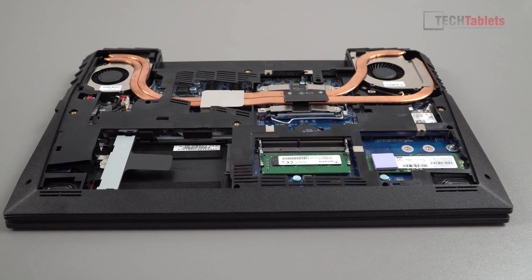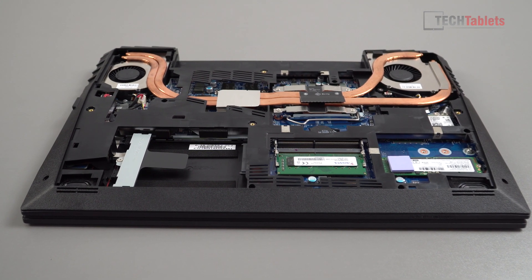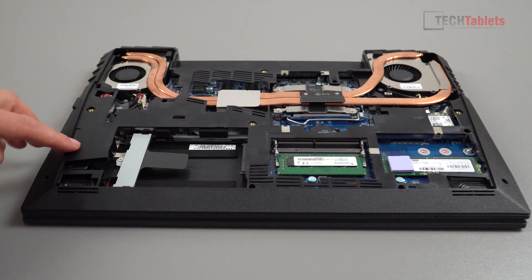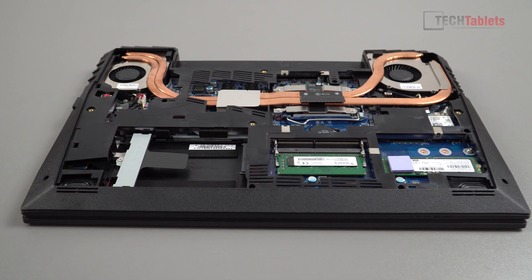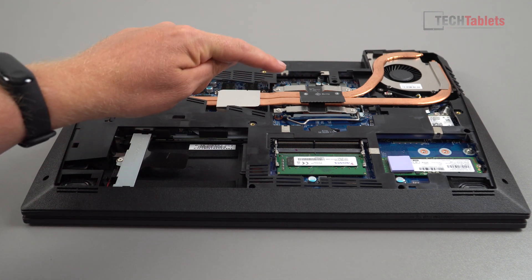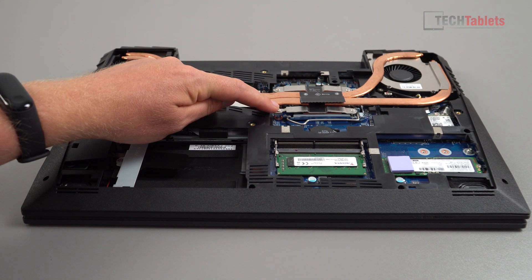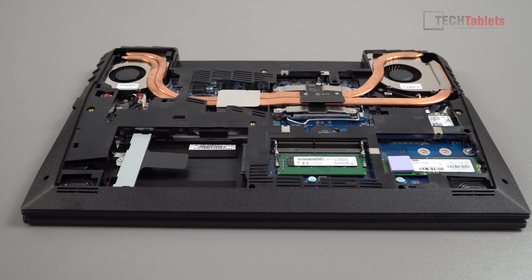Accessing the internals is not that difficult — just a few screws to remove and the inner panel comes off from the bottom. Maintenance-wise this is very good: you've got access to the fans and vents for cleaning and blowing out dust. One of the reasons I bought this laptop is because you can upgrade everything on it apart from the GPU, which is great.